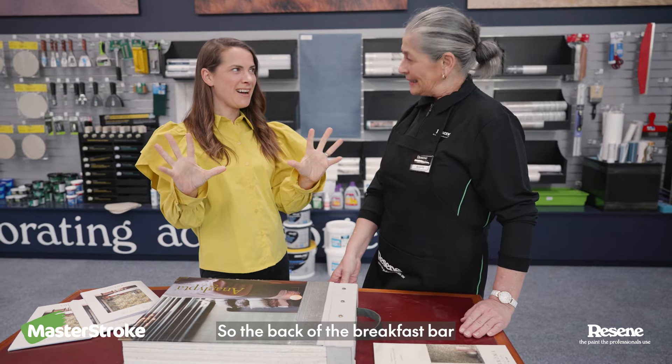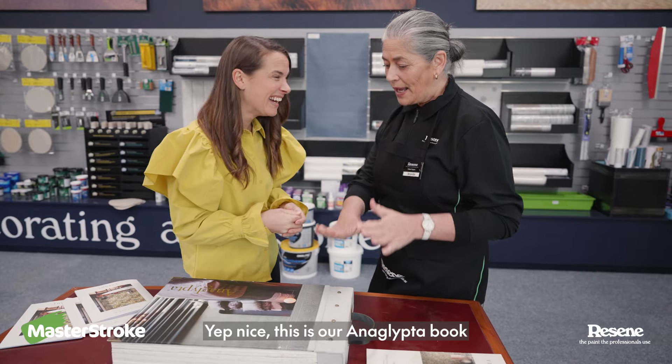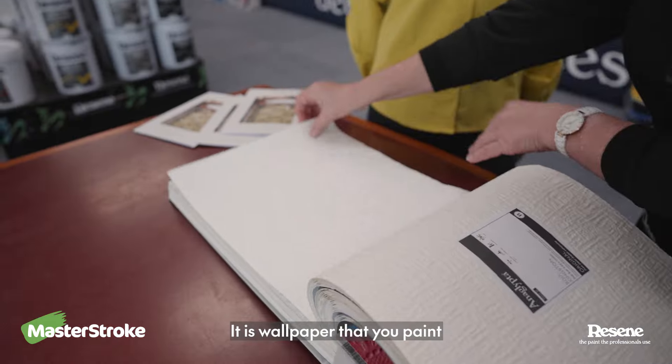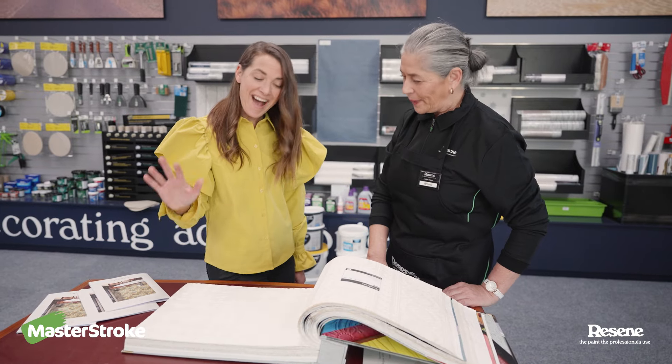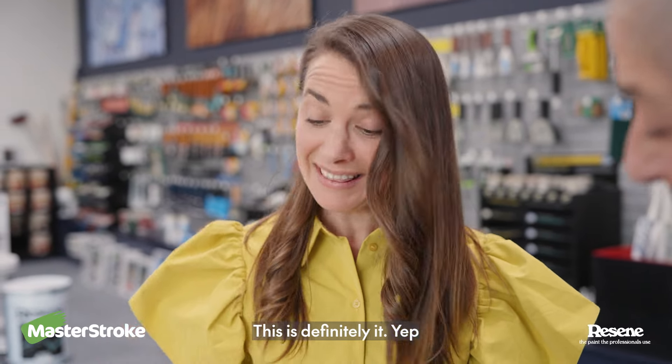So the back of the breakfast bar, I want to make a statement and I was thinking wallpaper. This is our Anaglypta book — it is wallpaper that you paint. That one, what do you think? I think that is so simony. I just love it. This is definitely it.